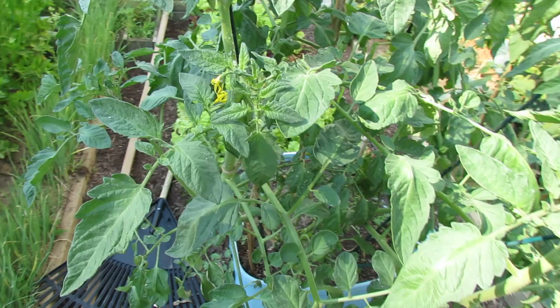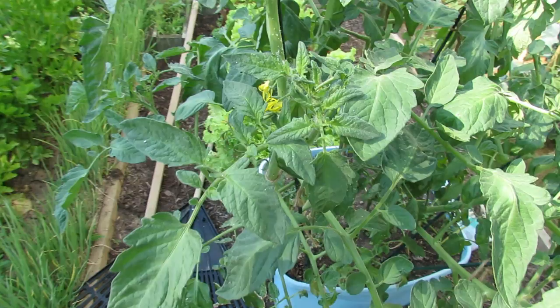Welcome to the Rusted Garden. Today I wanted to show you what aphids look like on your tomato plants and give you a way to quickly and easily treat them.